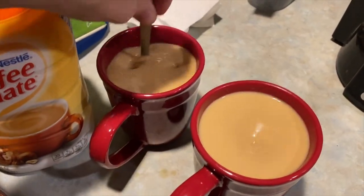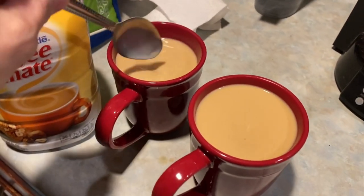I don't drink two cups of coffee. I don't double fist coffee in the morning, although I probably should.